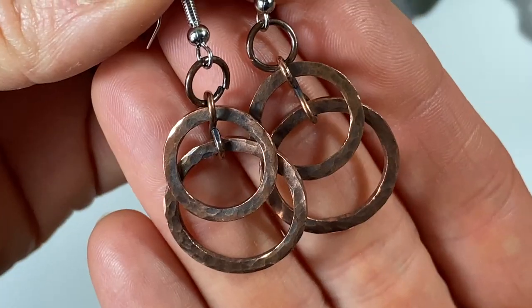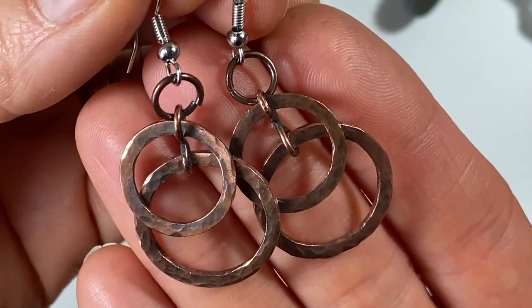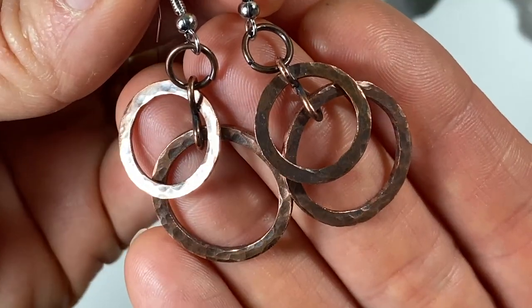Hey guys, welcome to my channel. Today I want to show you how I made these cute little dangly copper washer earrings. So simple to make, so just stay tuned and I'll show you how.